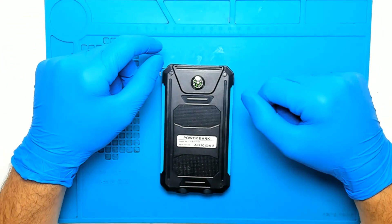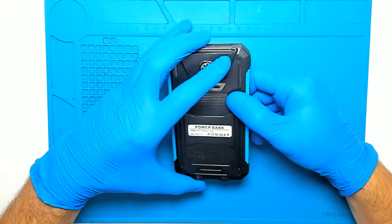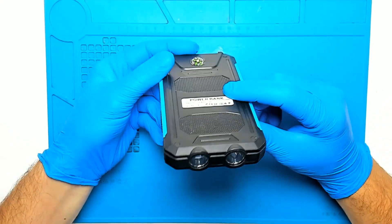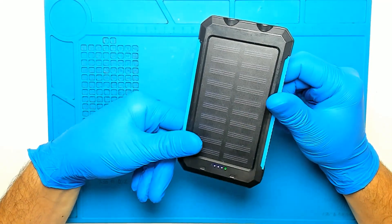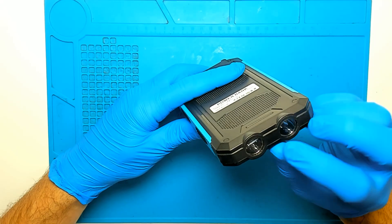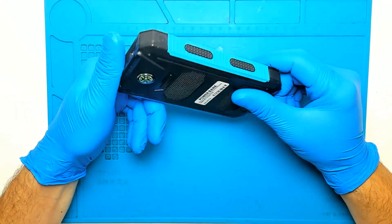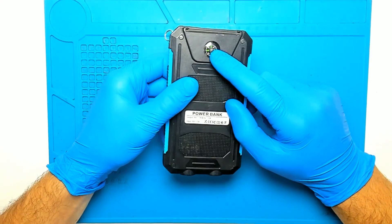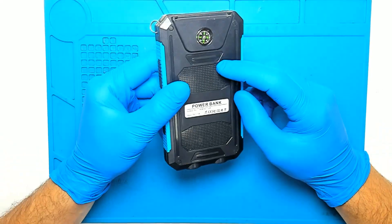Hello! Today we have this power bank that we're going to try and fix. It's some ultra high-tech power bank with a solar panel and it has two LEDs. No brand of course. We also have a compass in case we get lost someplace.